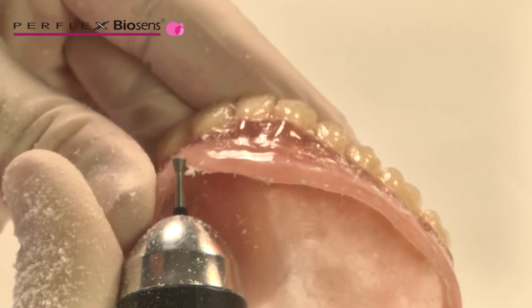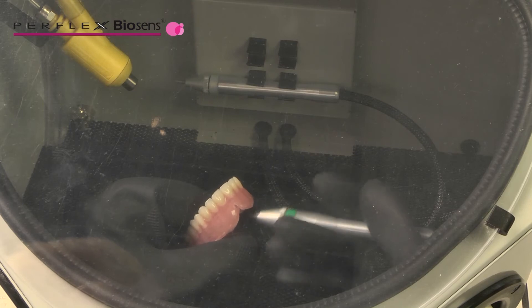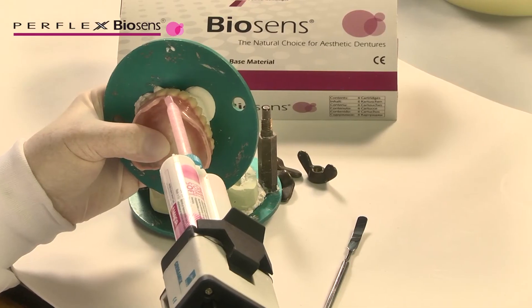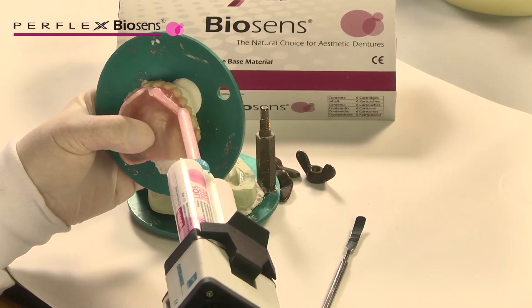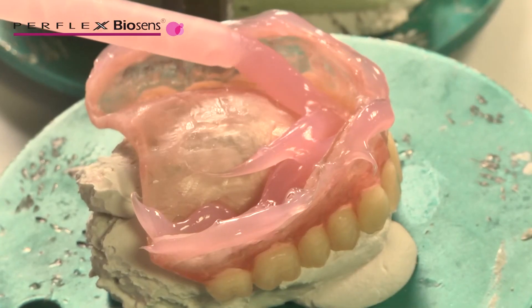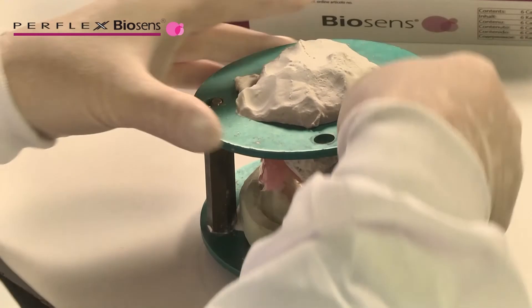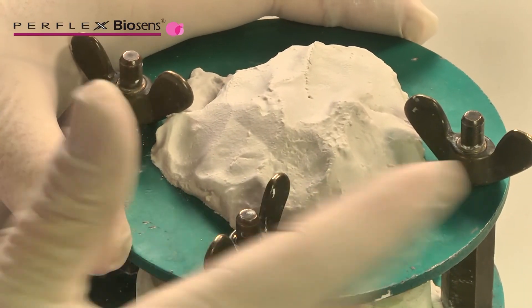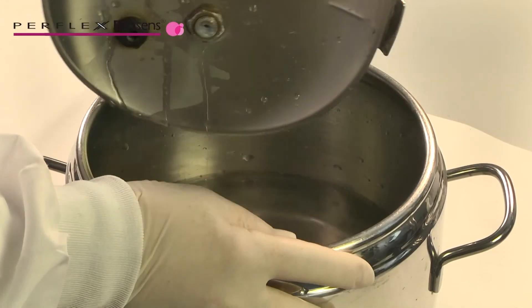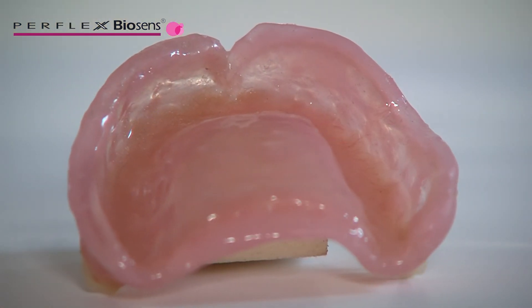Consider creating a finish line on the buccal and facial surfaces of the flanges for a nice finish. Sandblast the surface using traditional techniques and lightly clean the internal surface to receive the soft liner. Follow the manufacturer's instructions for processing the soft liner. Place in a pressure pot and cure under pressure. Remove from the pressure pot and finish according to the manufacturer's instructions.